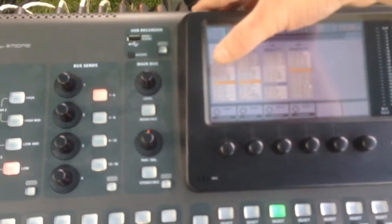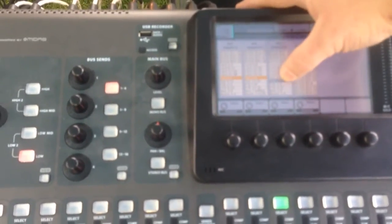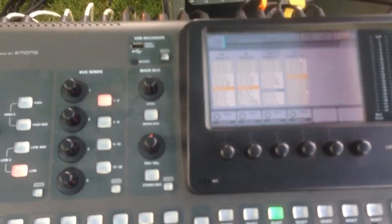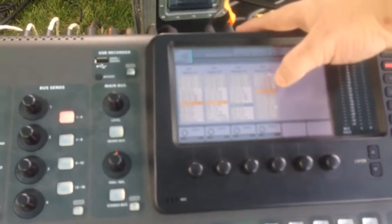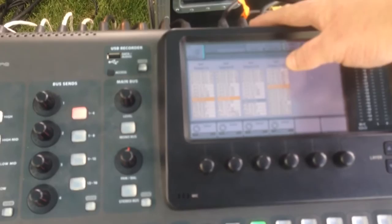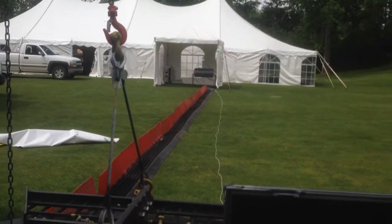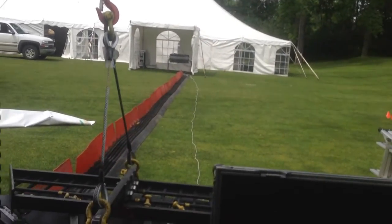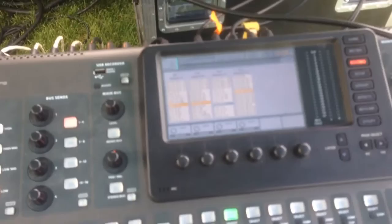The XLR outs are routed in banks of four. The first, second, and third banks of four outs are all local outs coming off the aux end. AES 13 through 16 is output on XLR 13 through 16, so whatever the front of house board is sending on its main mix on outputs 15 and 16 goes into the XLR outs on the stage X32. That's how you sync the two units with returns back through 15 and 16.